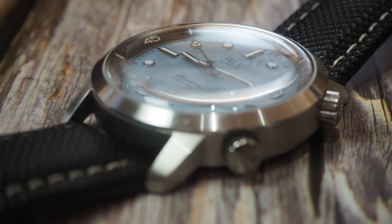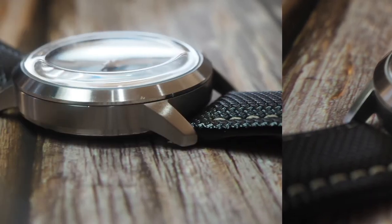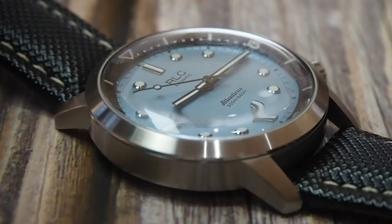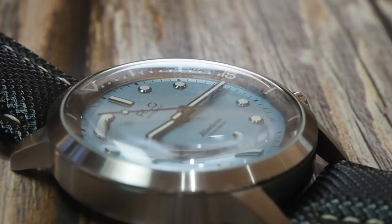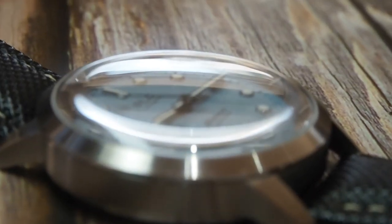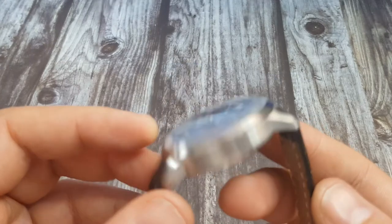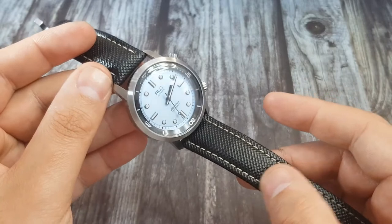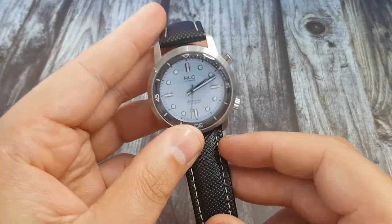I absolutely love the crystal RLG have used. It is only a mineral crystal, but it's a beautiful box crystal with AR coating applied on the underside, and it has been sapphire coated to protect against scratches. We get a lovely distortion to the dial at different angles, which gives this watch plenty of character. I think it's a fabulous and very retro addition.